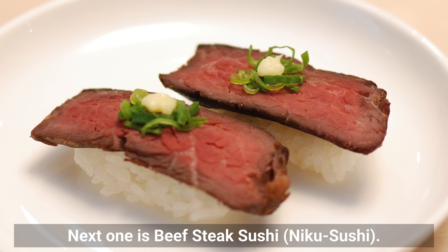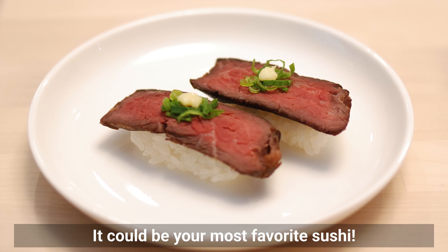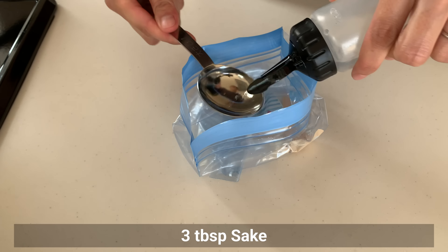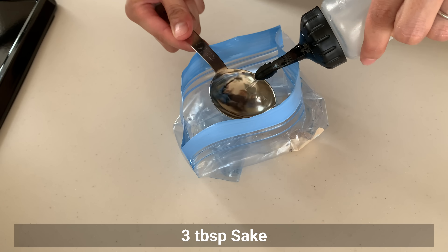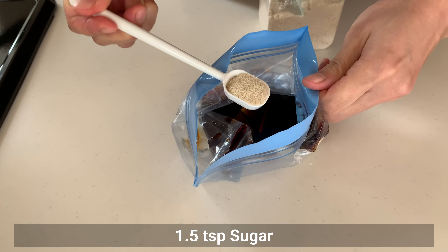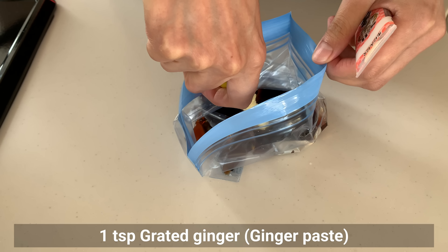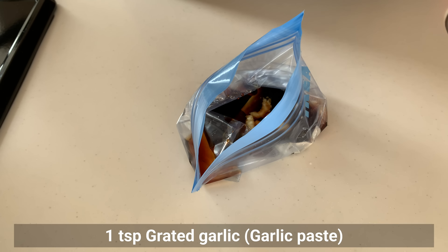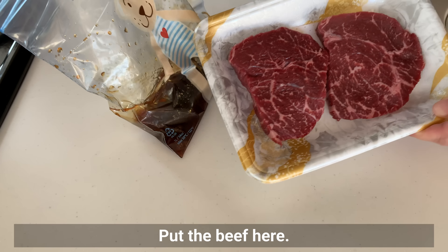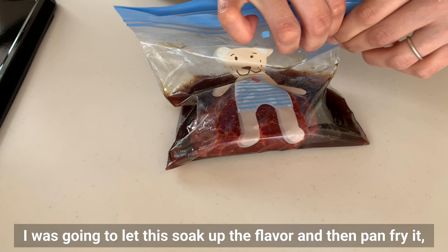The next recipe is beef steak sushi — Niku Sushi. Want to try sushi with meat? It could be your most favorite sushi. First, mix the seasonings in a plastic bag: soy sauce, sugar, grated ginger, and grated garlic. Mix well and add the beef. I was going to let it soak up the flavor and then pan fry it.